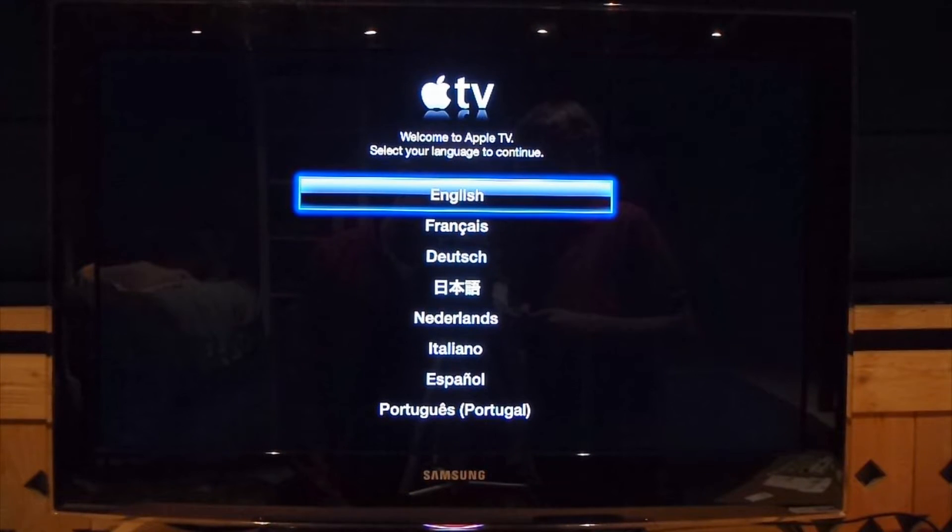Welcome to Apple TV. If you require voiceover to use Apple TV, press the small button located on the lower right of your remote three times. You can see the brilliant Apple TV has voiceover, but now we're not going to use voiceover.